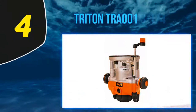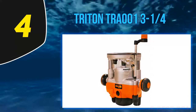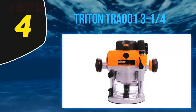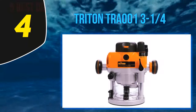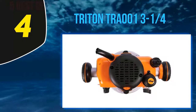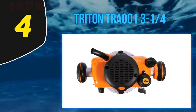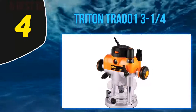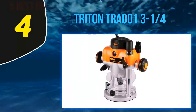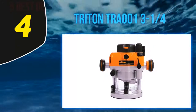At number 4: the Triton TRA001. If you're quite new to the woodworking scene and are still getting accustomed to the various tools and mechanisms involved in the process, then the Triton TRA001 router would be the perfect pick. It comes with only three buttons and a stable cutting power, which will not cause any problems for tool novices and amateurs. The Triton TRA001 is the ideal entry-level wood router, and has been a fan favorite for a lot of domestic woodworkers for years now.